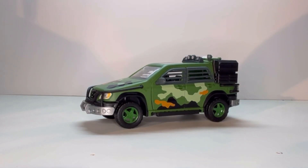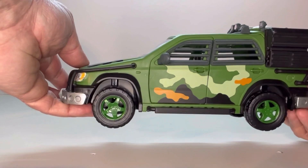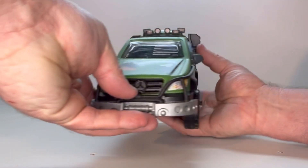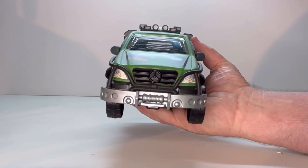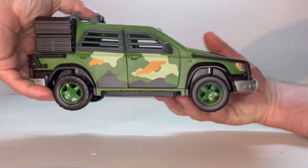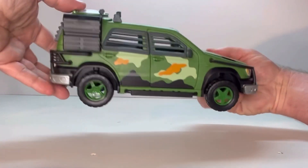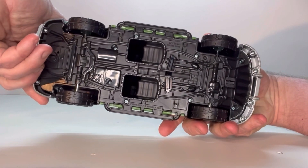Next we have the all-terrain vehicle — I guess it's a Jeep, but actually it's a Mercedes. Overall, it's a neat-looking vehicle. I like the whole profile to it. Looking at it from the side, front, and then from the top, you even get some nice detail on the bottom.